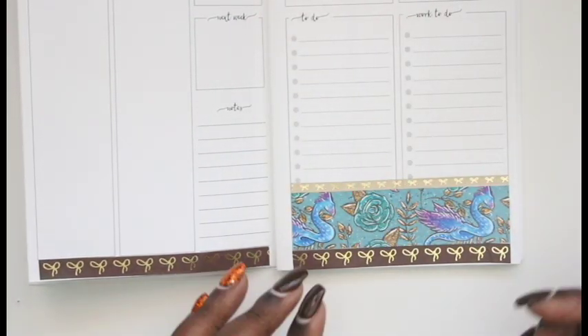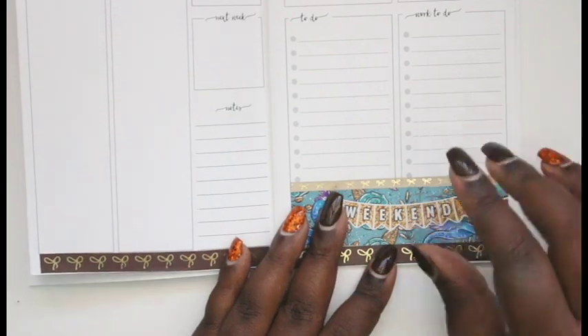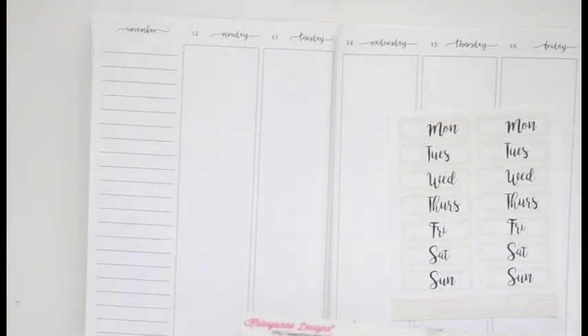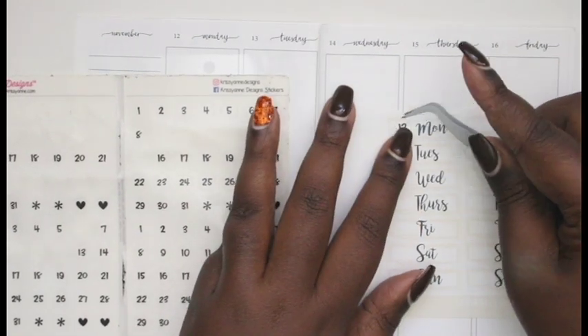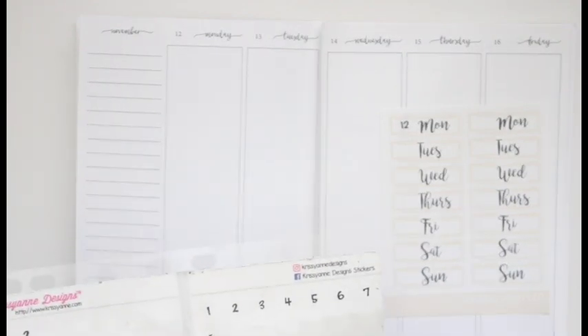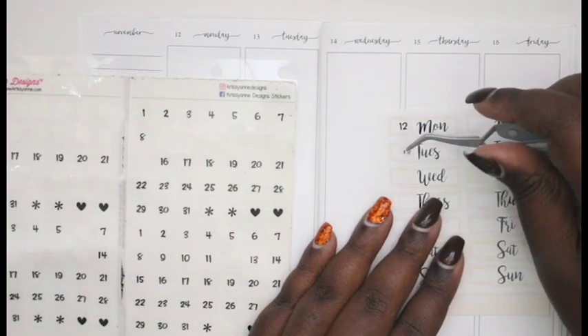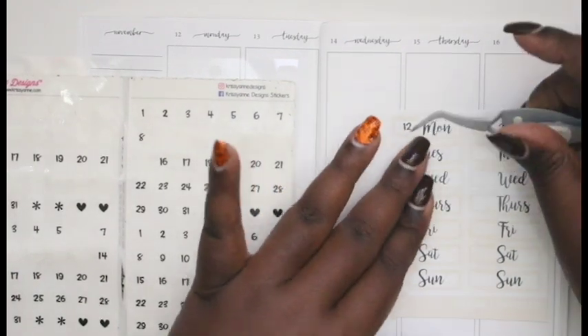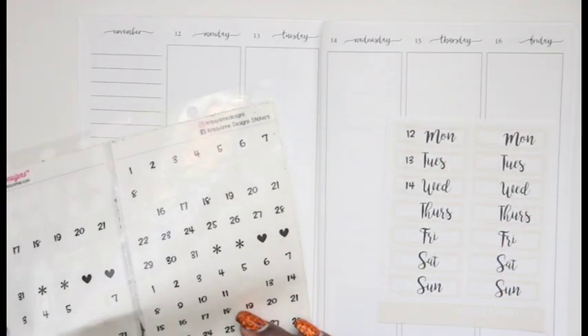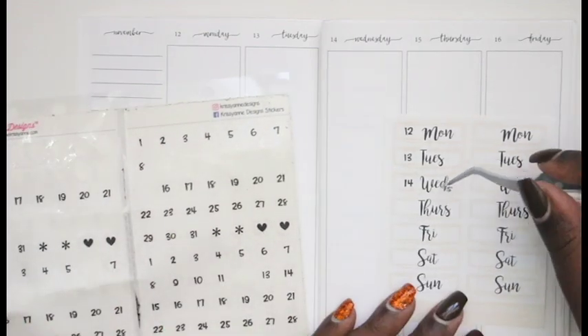On the right side of the page I did the bottom washi with the 5 millimeter nude bow on top, then I added in the weekend banner which was the old school style. This kit was so old it didn't have date covers. The date covers I'm using are from Scribble Prince, back when she used to do her discounted Thursday sheets — and this nude color matches the kit perfectly.